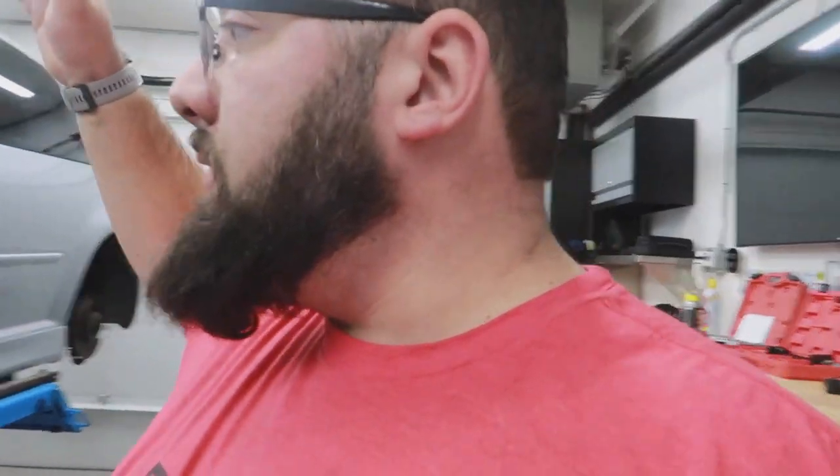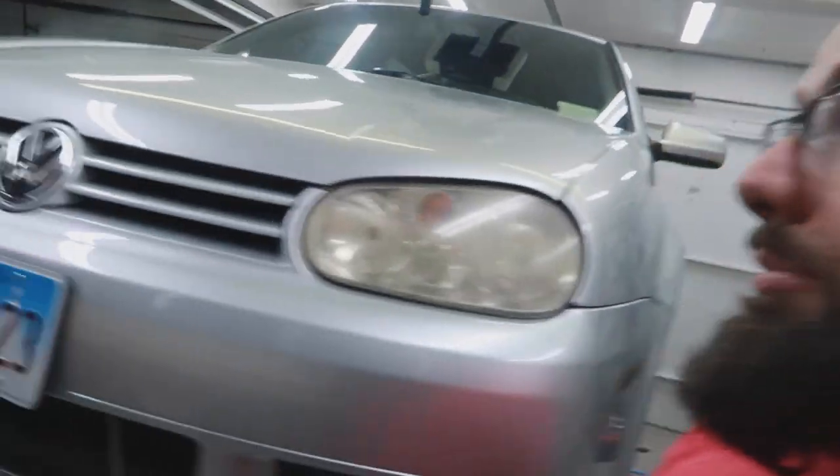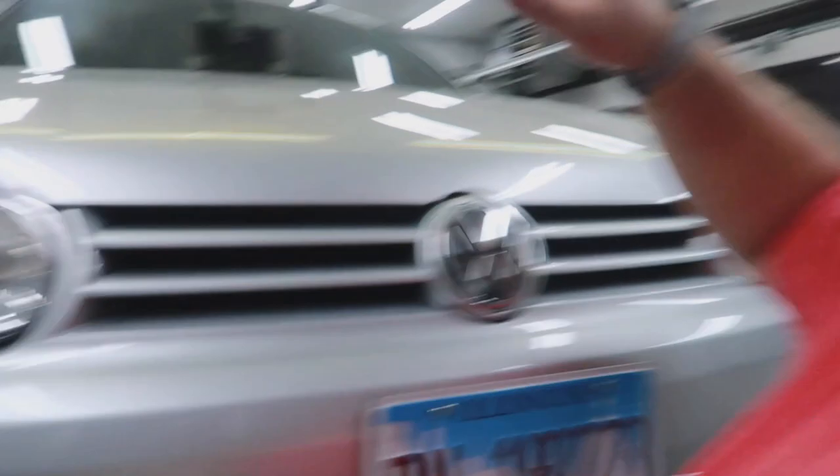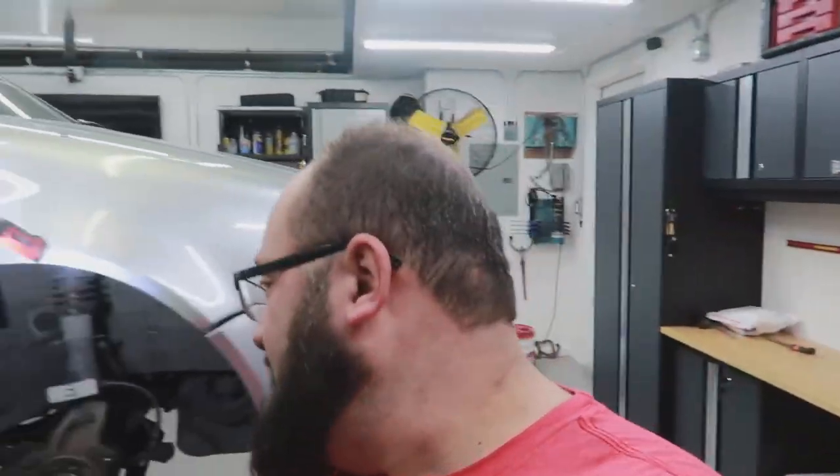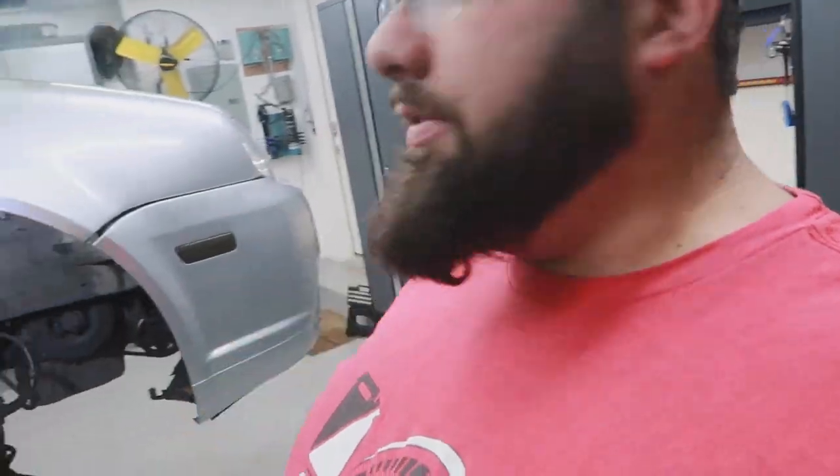Now onto the front. I think I have to get into the engine compartment to remove these completely, which is fun because I don't have a latch, so I have to use some needle nose pliers. I ordered a new one — that should probably be the first improvement I do, just put that latch on. So let's jump into the front.